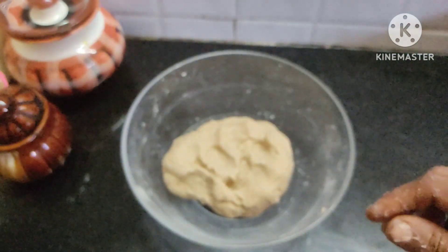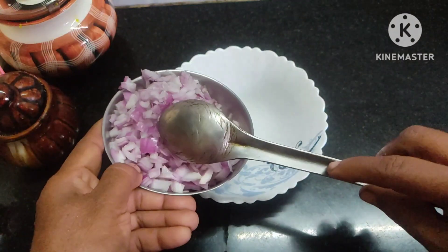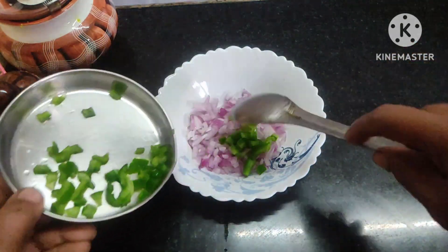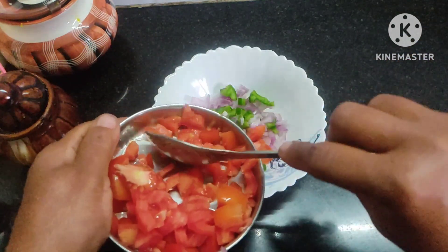Let's make a stepping for 10 to 15 minutes. Add 2 spoons, 1 spoon, 1 spoon. Add for 4 to 5 minutes.